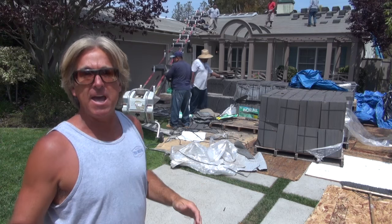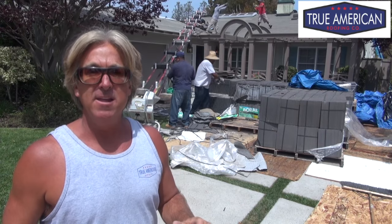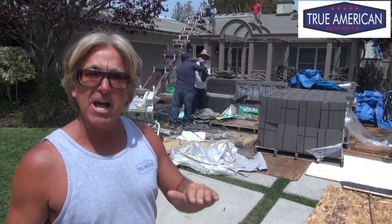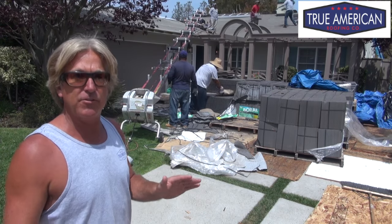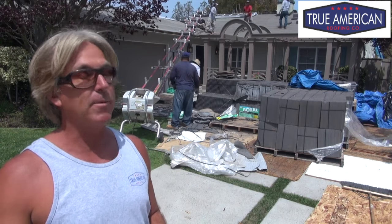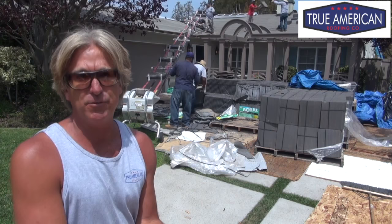Welcome back to Cover That Roof. We're loading a Boral Saxony 600 charcoal blend — it's an awesome tile made by Boral Roof Tile, a flat shake tile. We're getting it all loaded right now. This is how we do it. It's pretty basic, as you've seen in other videos, really easy, but it is a little bit hard. Always want to wear gloves and try to be as safe as possible.